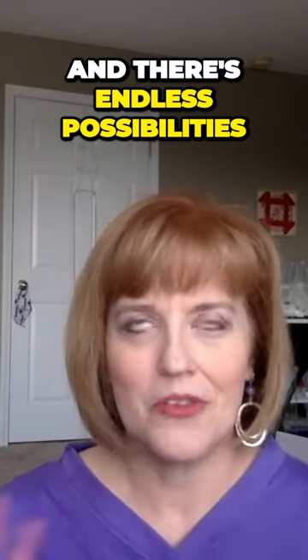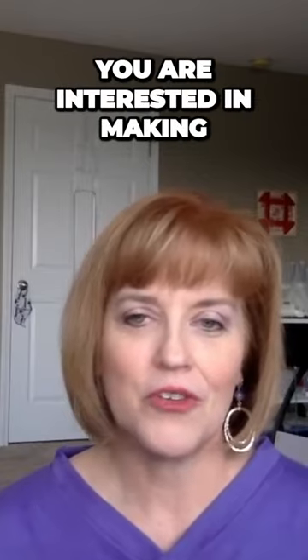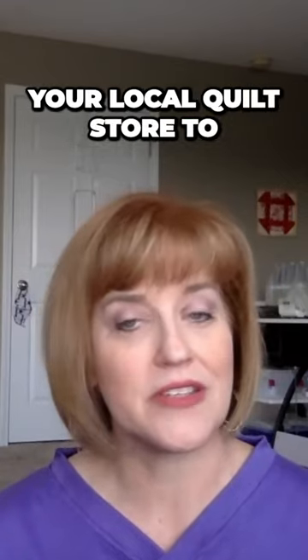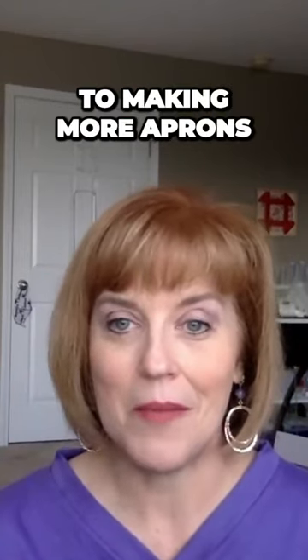I think that would be a lot of fun — you could take a picture and there's endless possibilities. So I really thought that this pattern was great. I will share the Amazon link below so that if you are interested in making an apron like this, you can find it easily. But you might also check your local quilt store to see if it has it as well. I'm really happy with this and I'm looking forward to making more aprons.